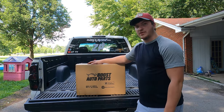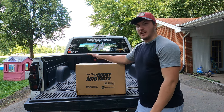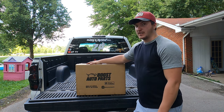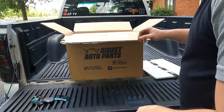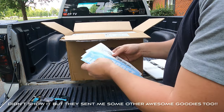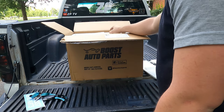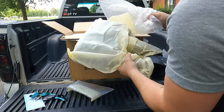Welcome back to another video — if you're new here, welcome to the channel. I'm super excited about today's video. As you can see, we got a big old box from Boost Auto Parts. I'm gonna open it up and show you guys what's in it. So in this box we got some stickers — always the best. Boost Auto Parts was amazing enough to send me something I've wanted a long time for this truck.